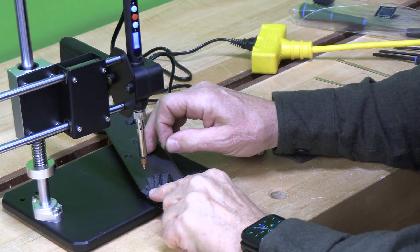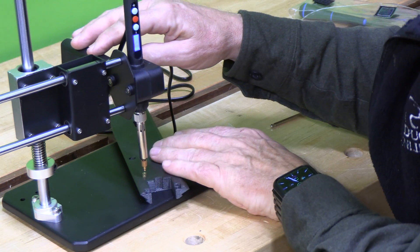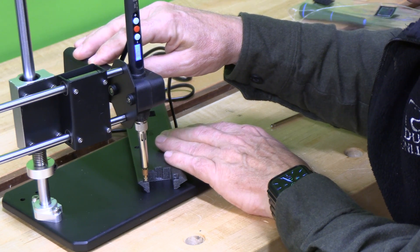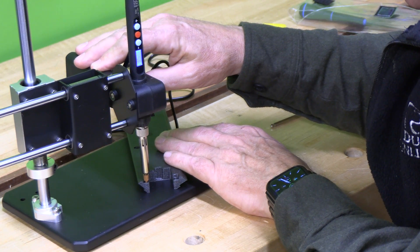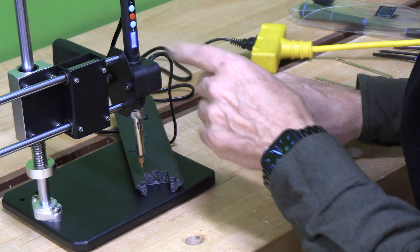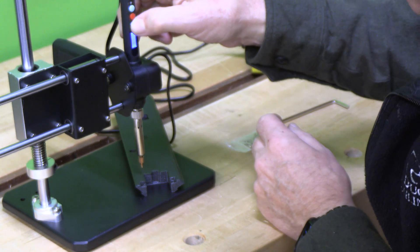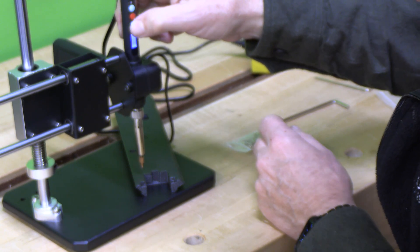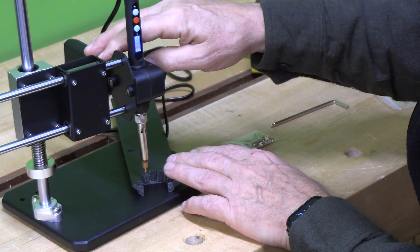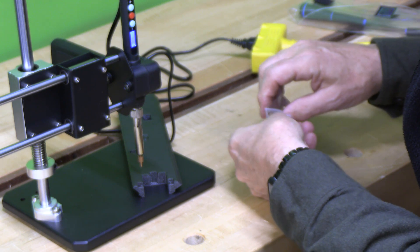So we're going to put one in right here. I'm going to start the process — bring it over there. There it goes, melt it in. That's it. The soldering iron is at 350 degrees — pretty hot, it probably could turn it down. This is PLA, so it heats up pretty quickly. But you can see how this device will keep those threaded inserts absolutely perpendicular, which is going to make assembly dramatically easier.